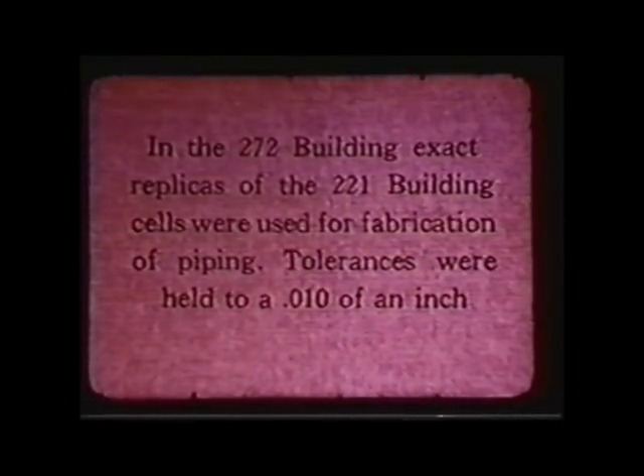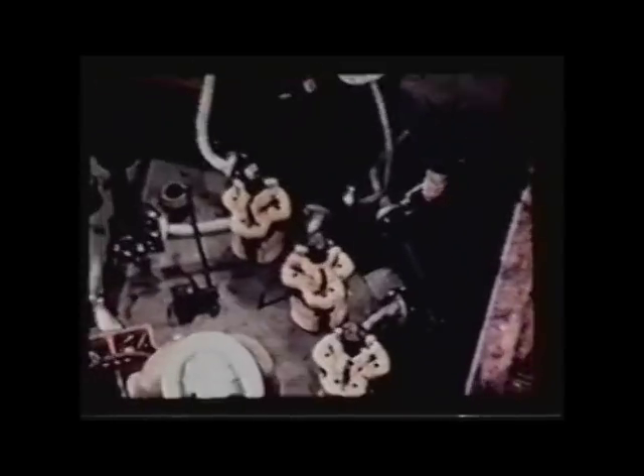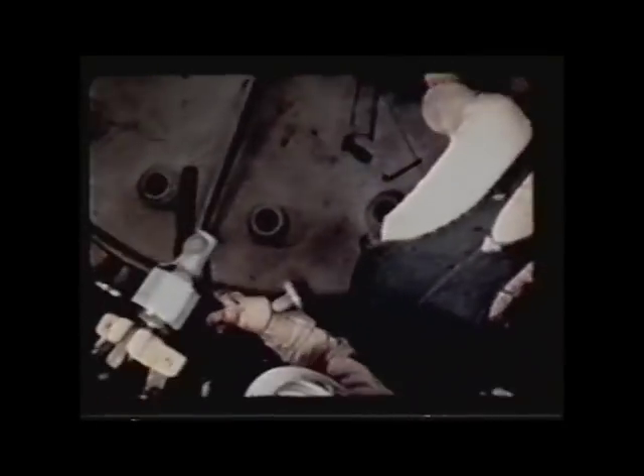Extremely tight tolerances, both in the pouring of the concrete and the setting of the pipe connectors. Everything was well within thousandths of an inch — much tighter tolerances than you'd find in any similar construction in any other industry. Once they had run a batch of uranium through it, it all had to be dealt with remotely by a crane picking things up and unscrewing them with a remote impact wrench. If a piece of equipment broke, you could unhook it, take it out, bring another one in, hook it right up, and it would be ready to go.